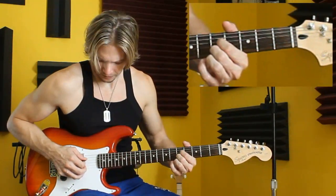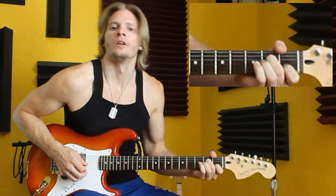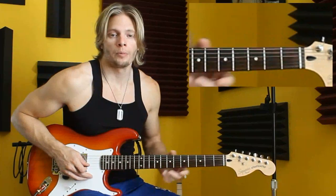We'll start here at the E. The key of C is probably one of the most traditional blues turnarounds — practice it, master it, and check out the next lesson.